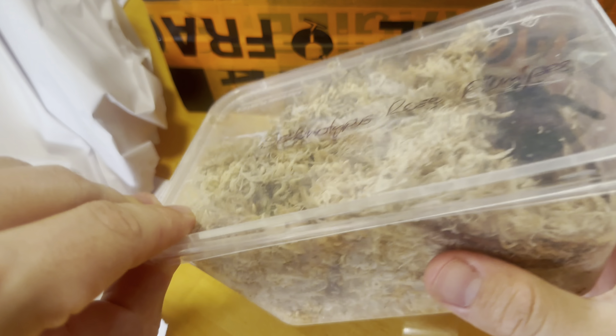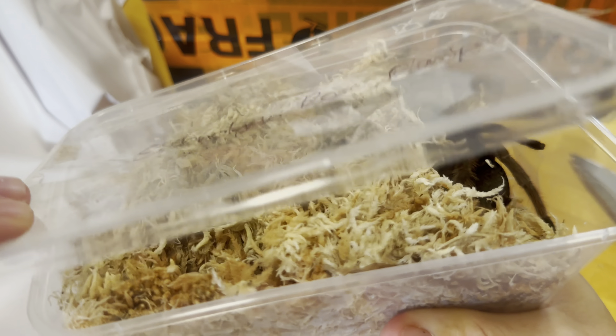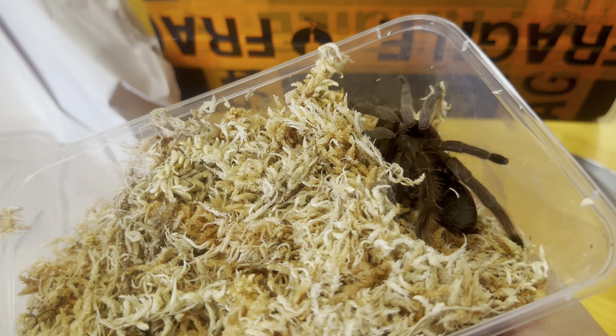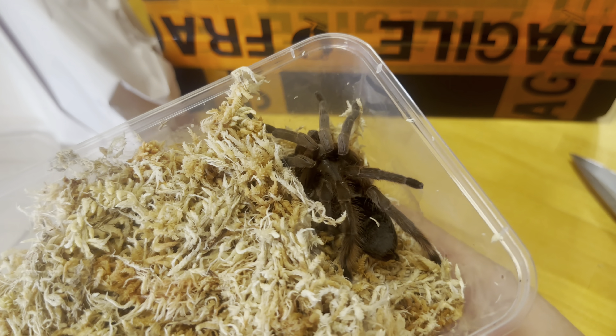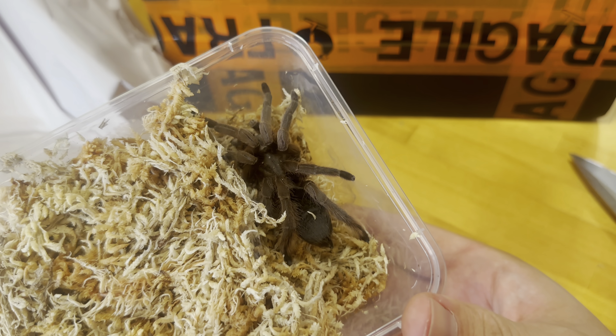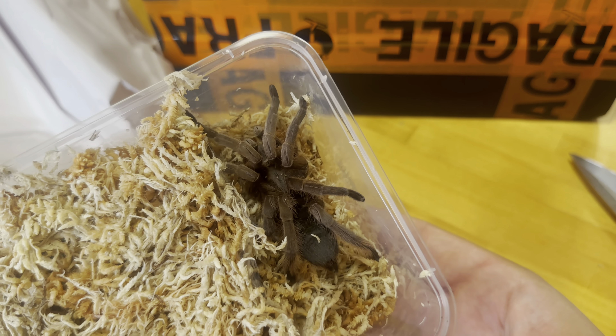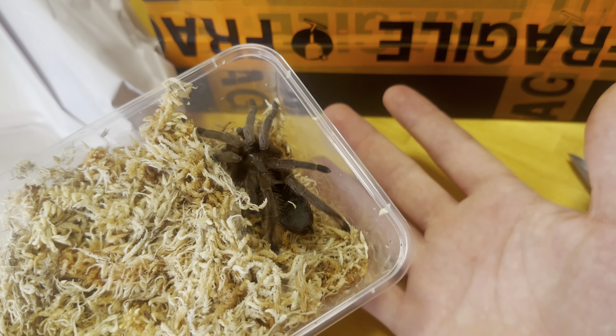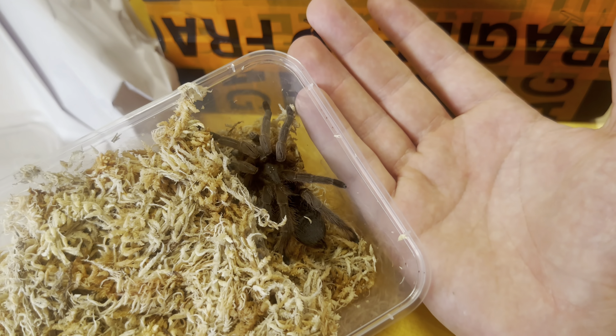Here we have a stunning Selenotypus rosea plumipes. These plumipes get to a pretty decent size. Yeah, she is beautiful.